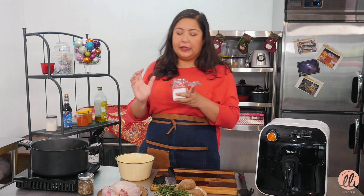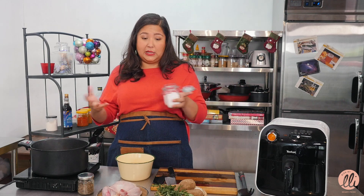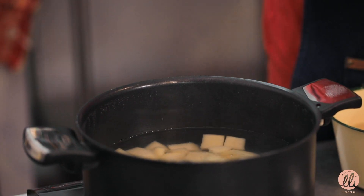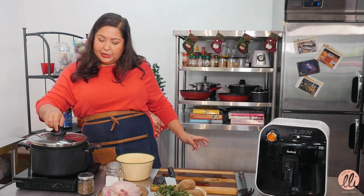I'm going to add in a generous amount of salt. A lot of people forget to salt the water when they're boiling potatoes - that's when you get really bland potatoes. So don't forget to salt your water. Then we're just gonna let that boil for about four to five minutes, just until they're semi cooked.